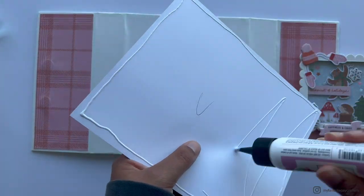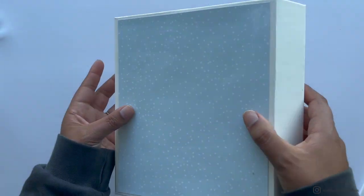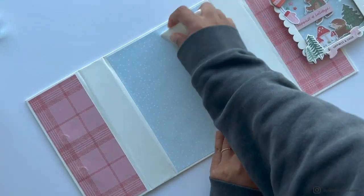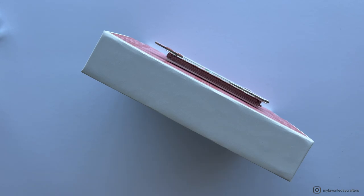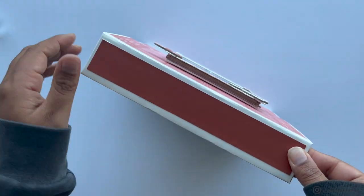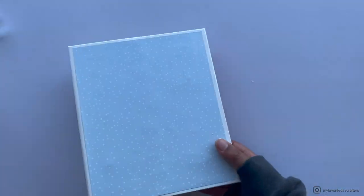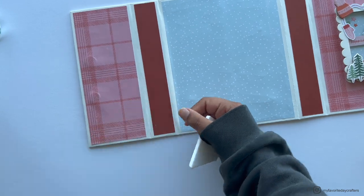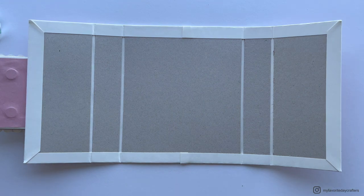We also add pattern papers to the back of the folio cover and the sides. I use wet glue, lay the album cover flat, add the pattern papers to the back and sides, and burnish them down. I close up the folio cover in between to check that everything is attached straight. That's it for the folio cover — we can now continue to the second part, working on the insides.